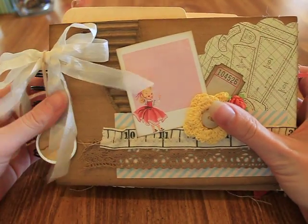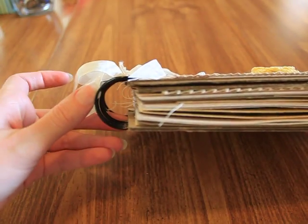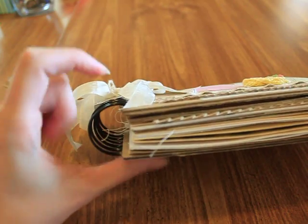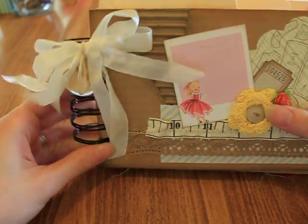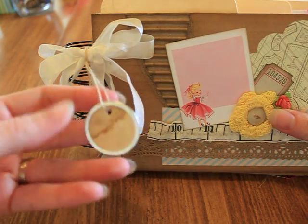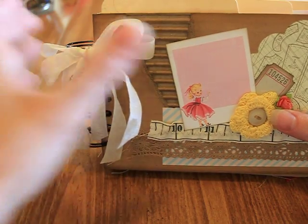I bound it with my Cinch — I think these are one and three-eighths inch rings or wires. I used some seam binding as a bow, and then hung one of these metal edge coffee stain tags from Craft Outlet on there so she can write whatever she wants on it.